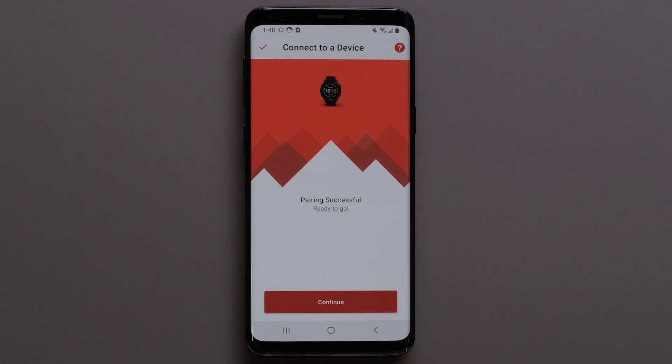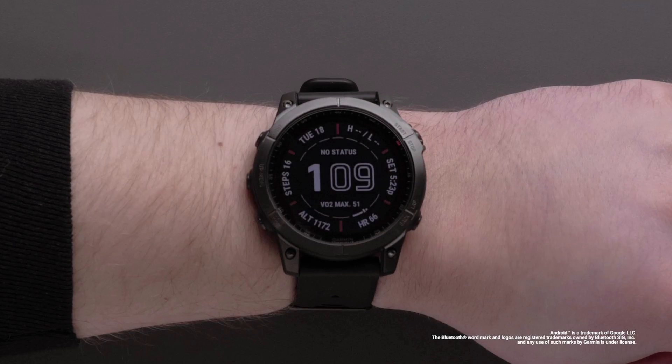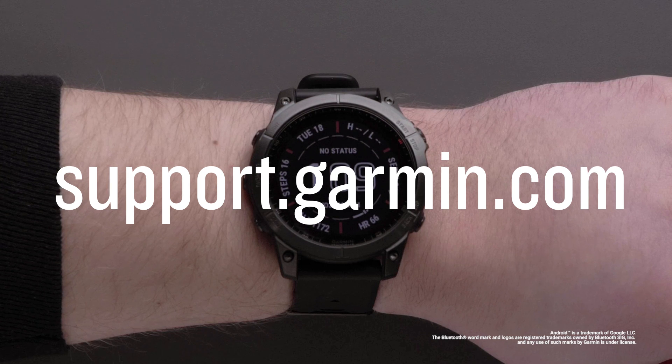Then select OK to finish pairing. When pairing is successful, select Continue on your Android device. Your watch is now paired to the Explore app. Your device data will now sync with the Explore app and your watch. And that's it. Thanks for watching. Be sure to visit support.garmin.com for other helpful videos about the Explore app.